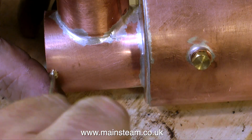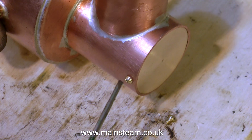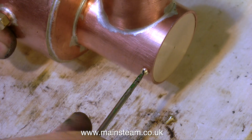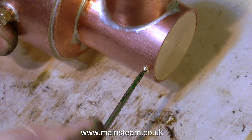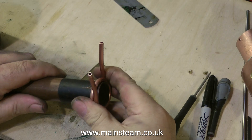In the previous episode, I showed the fitting of a piece of brass in the flue tube at the chimney end. I initially had to shorten this flue tube because it was too long to accommodate the engine, and the piece of brass filled up the hole. But there's more to it than that — this piece of brass is going to form the basis of a superheater.